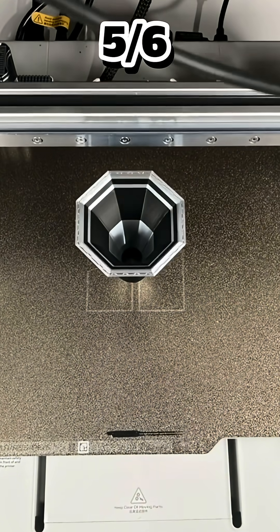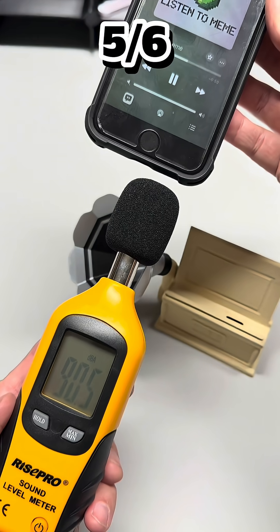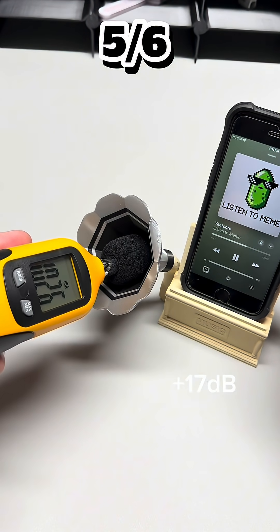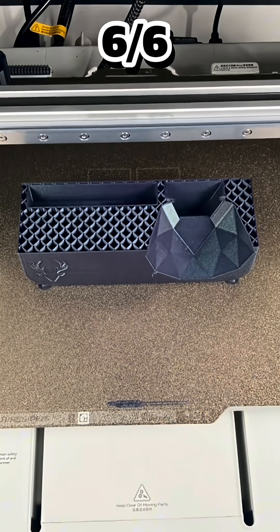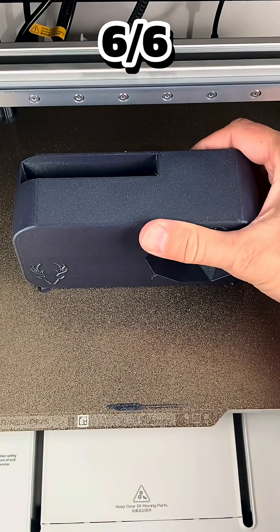Each amplifier in this lineup has its own personality. Some swirl sound like a vortex, others shoot it straight like a cannon. They're not speakers — they're sculptures that sing. When you drop your phone in one, you can feel the difference. The bass deepens, the highs open up. It's like your playlist just got a stage upgrade.